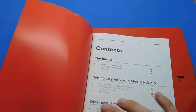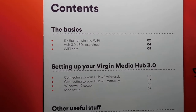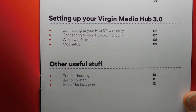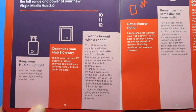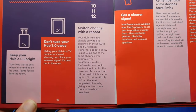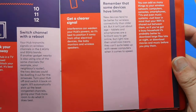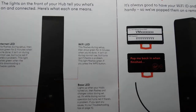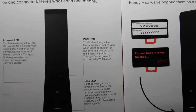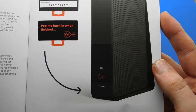Let's show you the second booklet: 'Discover how to get more out of your connection.' It covers the basics, setting up your Virgin Media Hub 3.0, and other useful stuff. This one is easier to go through — it's a vertical booklet instead of a horizontal one. Six tips for winning Wi-Fi — pause it if you want to read it.